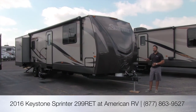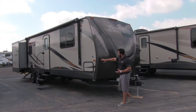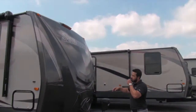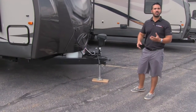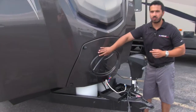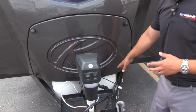Let's go ahead and talk a little bit about the outside and what sets Sprinter apart. One thing that's going to be really obvious right here is going to be this beautiful front cap. This is going to be a fiberglass front cap, which will really help aid not only in the look and design but also insulation and help prevent water intrusion. Also one of the things they do is build in this beautiful cover to hide and protect your propane tanks.